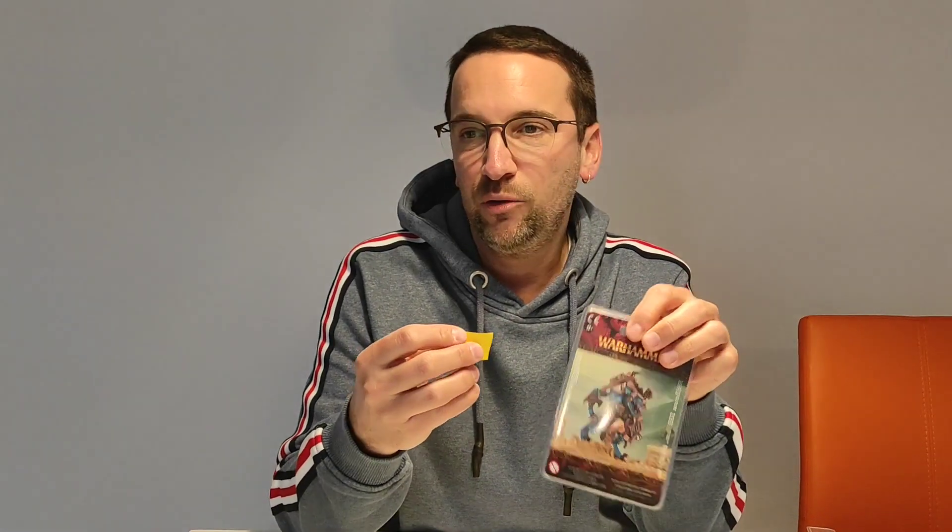Once again, congratulations and stay tuned. Maybe there will be further prizes in the future of our channel. Okay, bye. See you!